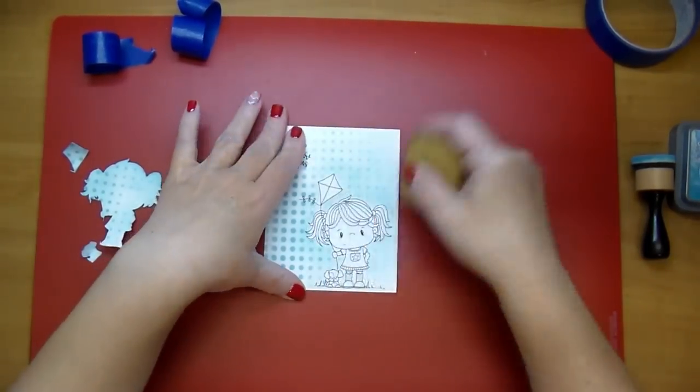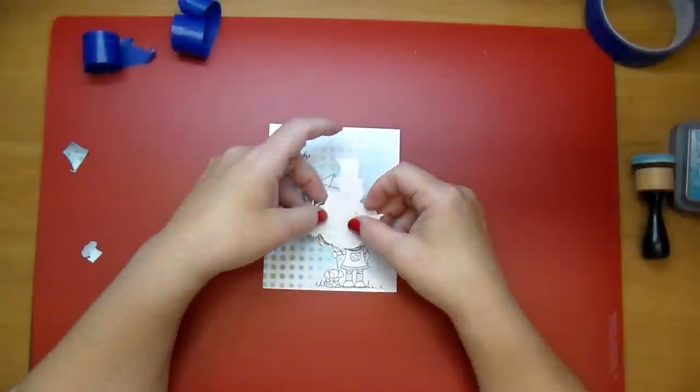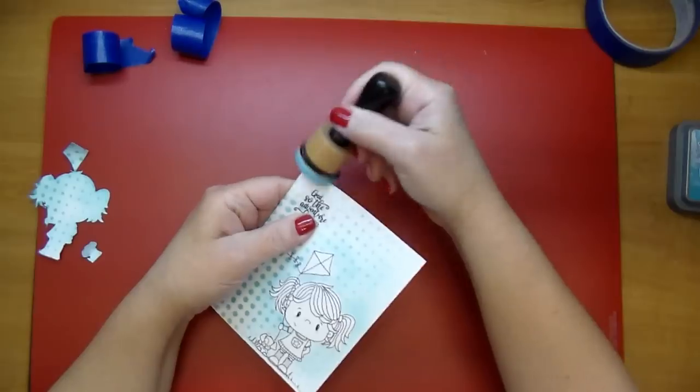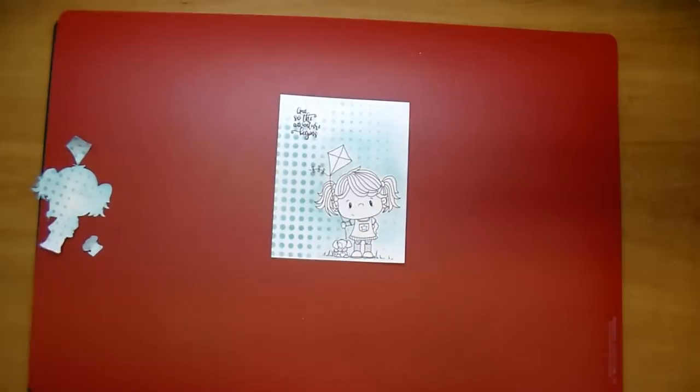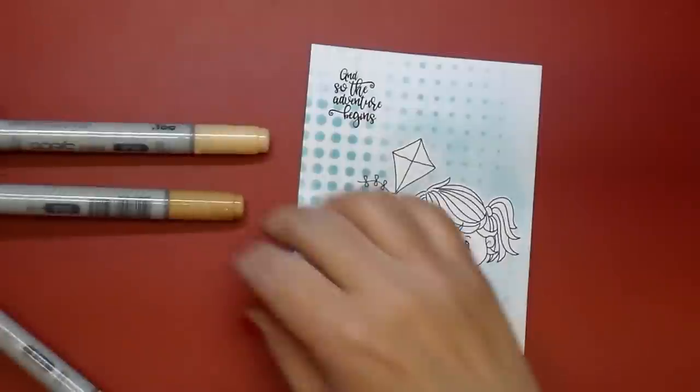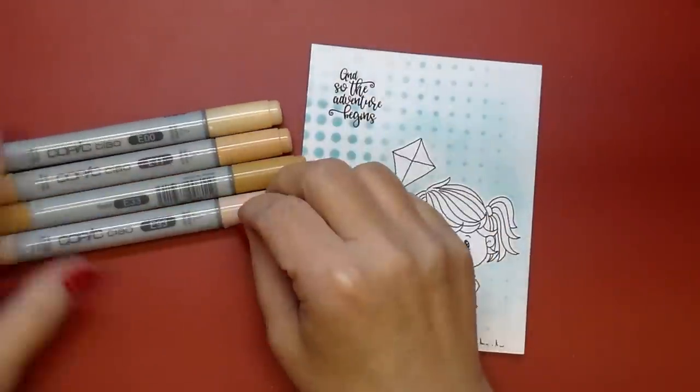The sentiment on the card I purchased from the online Silhouette store — it says 'And so the adventure begins.' I just printed that out, and I also took my adhesive remover to remove any leftover residue of that glue that was on my image.